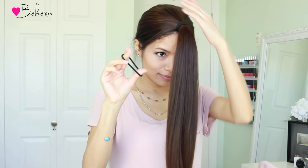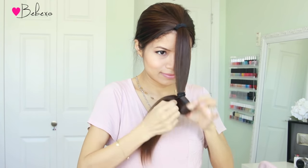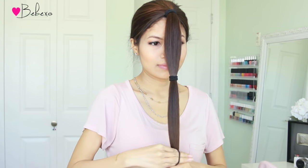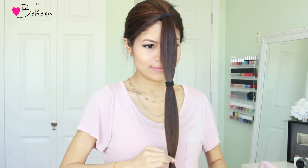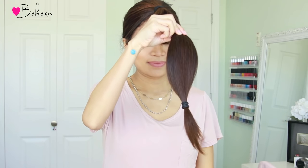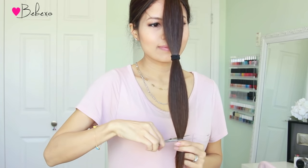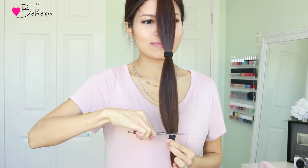Grab a second hair tie and tie it right where your chin is. This is just going to keep the hair all in place so that it remains straight. And with the third hair tie, you want to tie it where you're going to cut it off. Since I'm going to get rid of some length today, I'm going to tie it four inches from the tip. You want to save an extra inch for the feathering part, so if you want to get rid of five inches of hair, tie your hair at four inches like what I'm doing here.